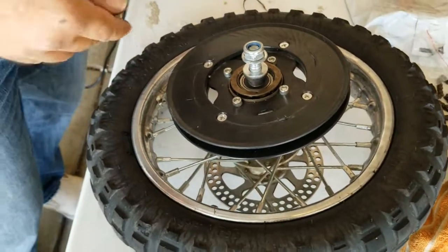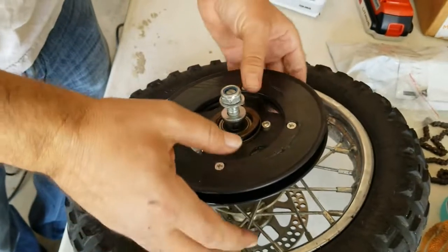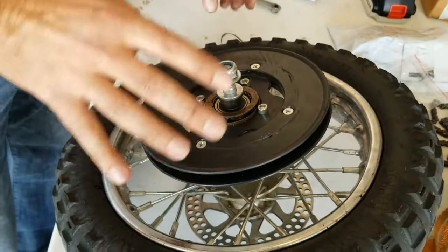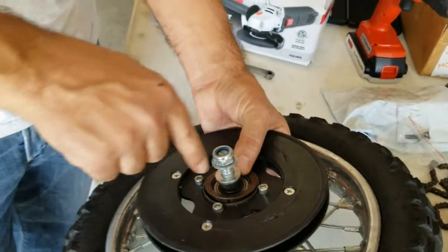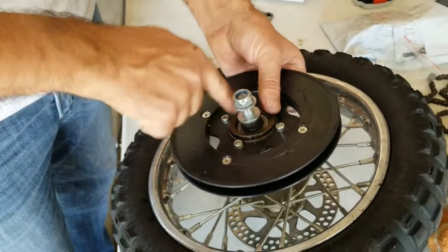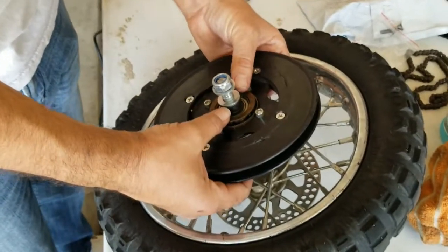Usually it will either freeze completely — meaning when you slow down it continues to spin the motor — or it will break free completely in both directions, so you hit the throttle and it spins but you won't move. Some people just weld the freewheel shut so it doesn't spin at all, but I don't like how it rides like that. I'll show you how to replace it and share some tricks.